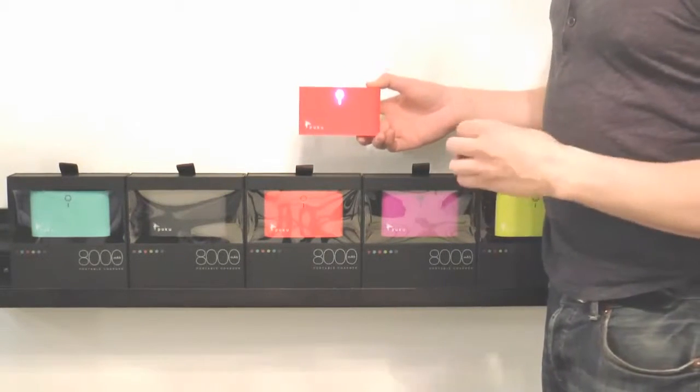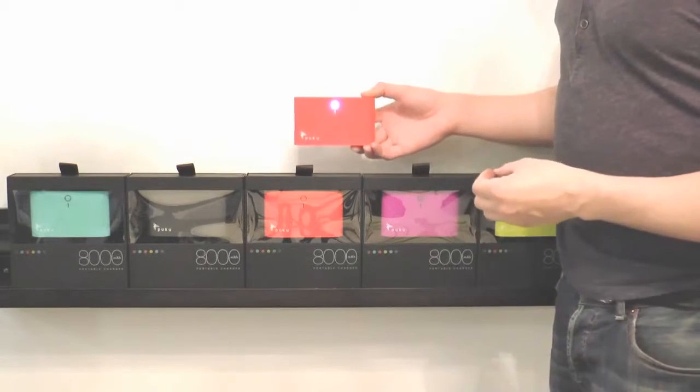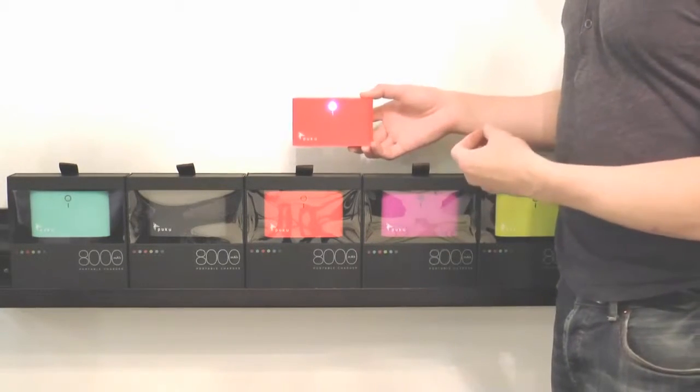Puku right now is one of the hottest items there is. Everyone has it — trendsetters, the most fashionable people. On Instagram it is showing up all over the world: at Paris Fashion Week, people in Milan, all over on yachts, on helicopters.